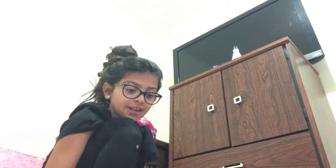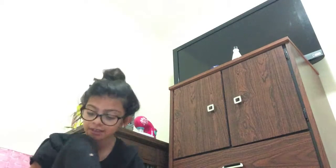Hi guys, welcome back. So I'm going to be doing a slime smoothie, and then after I do the slime smoothie, I'm going to be fixing my slime. Because I have my friend on the next and she asked me to do this today. So I'll be doing a slime smoothie.